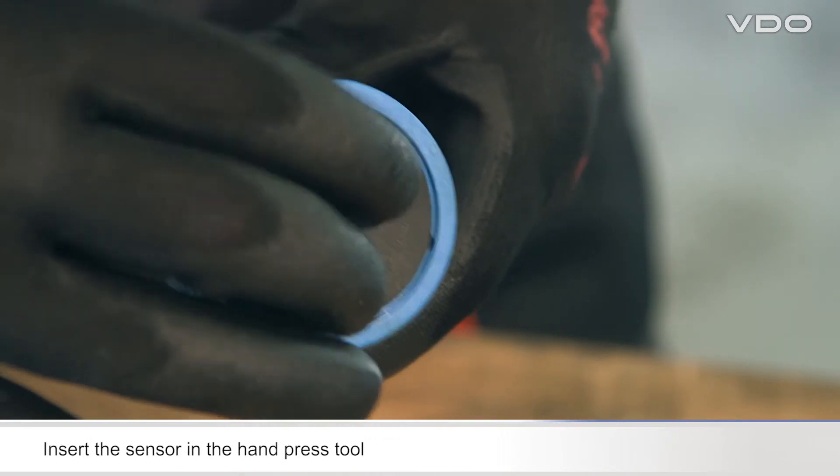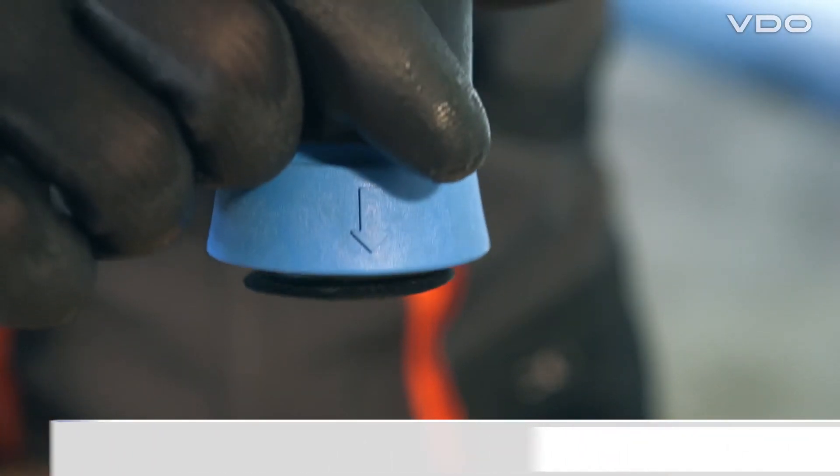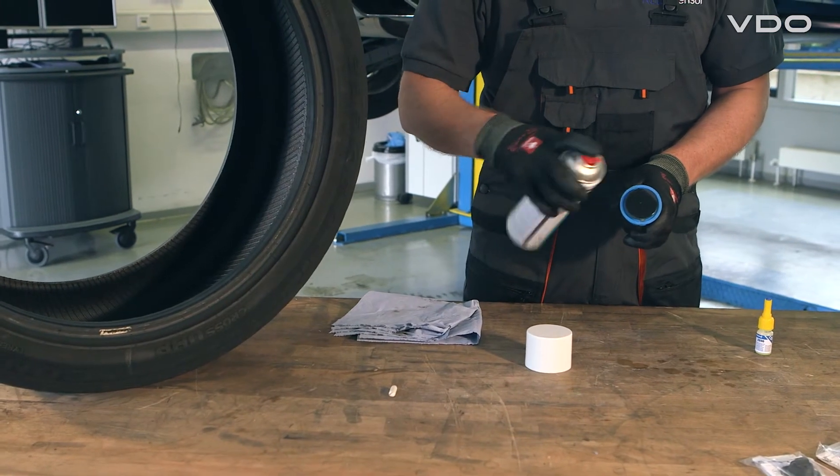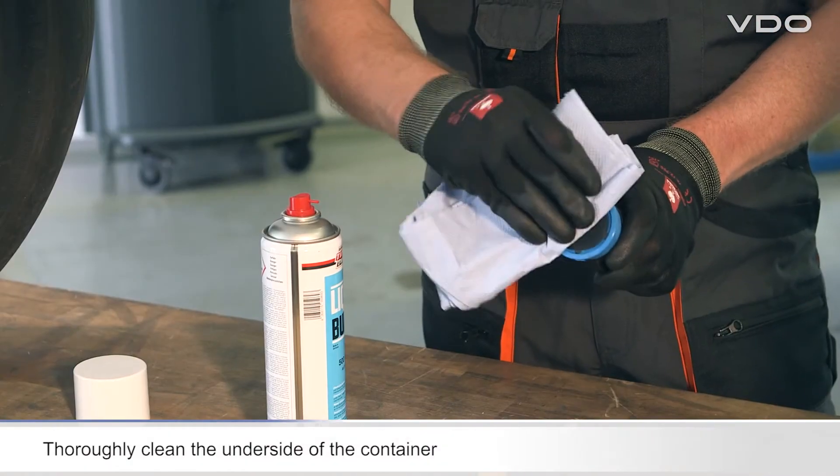Place the rubber container together with the sensor in the soft inlay part of the hand press tool. Now prepare the sensor for gluing by cleaning the underside of the container using a paper towel.